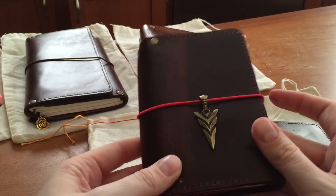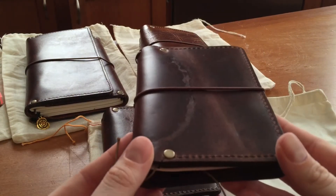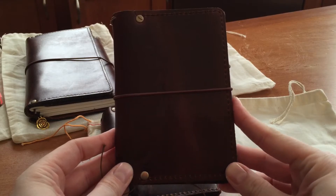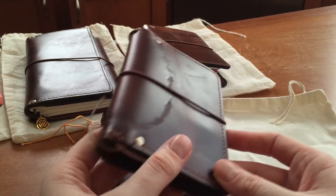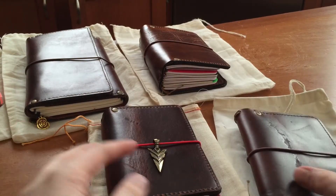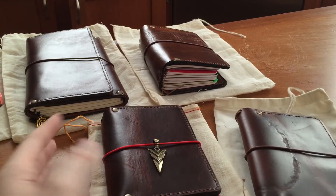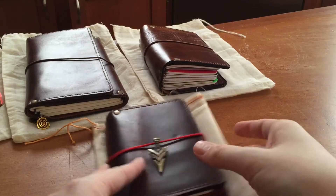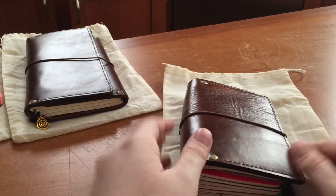This one was probably just a couple of months ago. Johan was putting up a couple of these for sale on his ISO site and I picked this one up because I really love the leather, I love the size, and I just kind of love the markings on it. So those two I'll set aside.